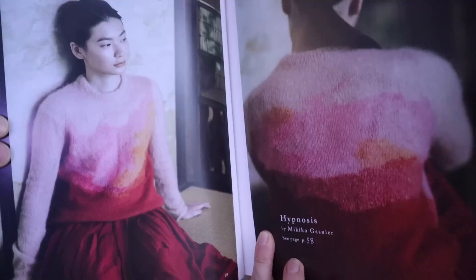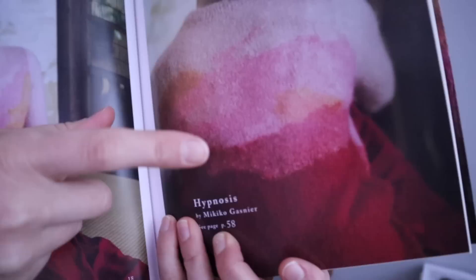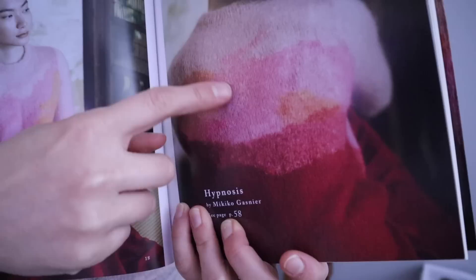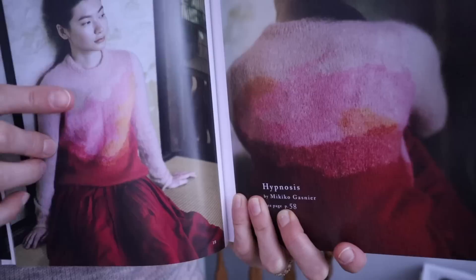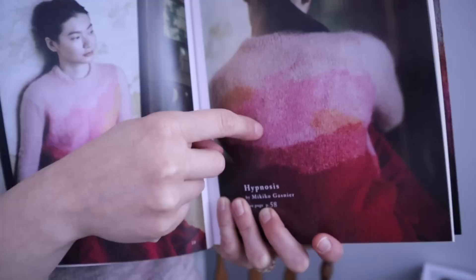Here is the one that pushed me over the edge into buying the book. This is Hypnosis by Mikiko Gusnie. As soon as I saw this, this was the one that made me freak out — I immediately had to knit this. The more you look at it, the more you notice these very interesting details. You can see there is maybe a little bit of marling going on, and the way this is actually done is with only four colors of the Kids Silk Haze. We have areas where they're being held double, one color with another, and some areas where there's a single strand being used within the intarsia section. So I saw this and I was like, yep, I'm getting that book.